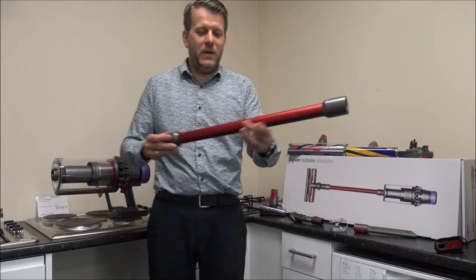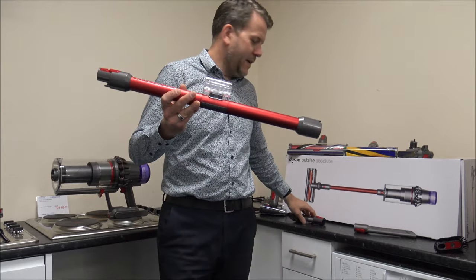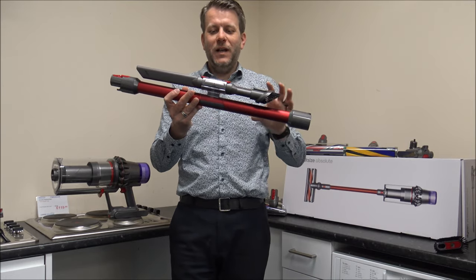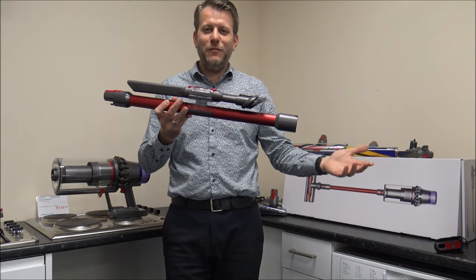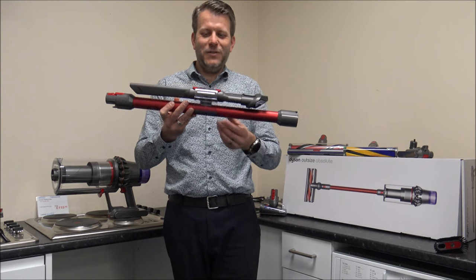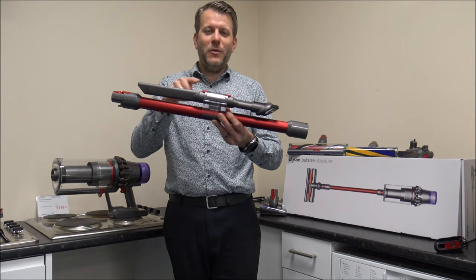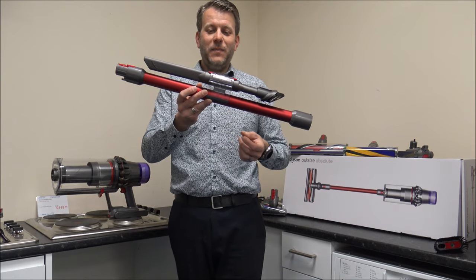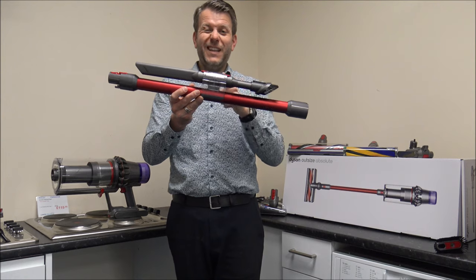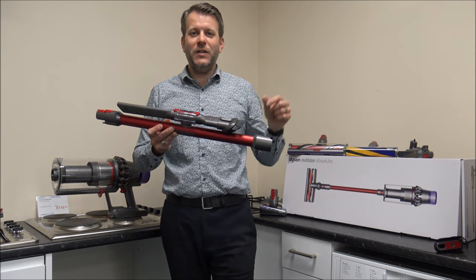The vacuum also comes with a wand clip, which you can clip onto the wand and attach a couple of tools to it as well. The idea is that if you're going out to vacuum for a couple of hours you don't want to be going back and forth to get different tools. On the wall bracket itself, you've got space for a couple of tools underneath as well.